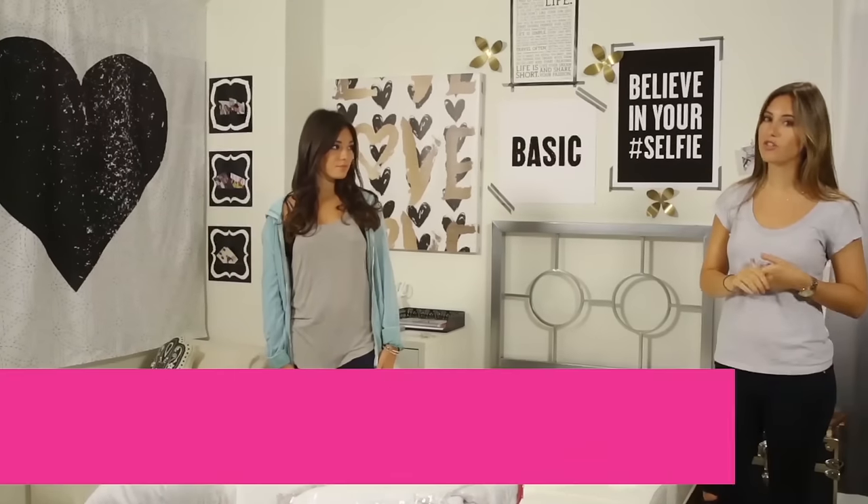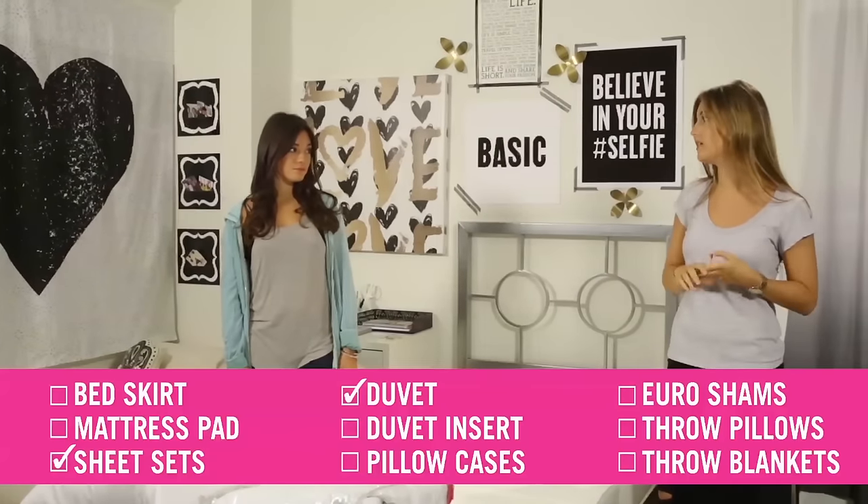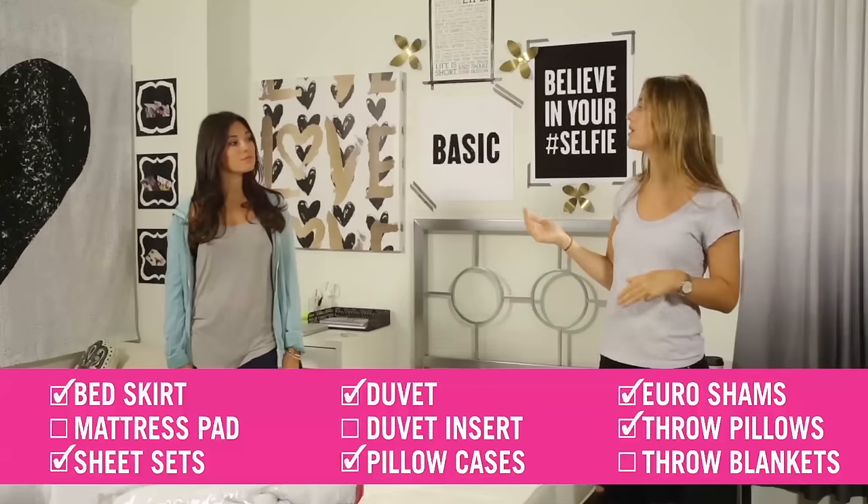Okay, so let's get started with the essentials. You're gonna need a duvet, two sheet sets — that makes laundry just go a little bit easier — and then your pillows. And then you could also add some extra stuff like your bed skirt or your shams if you wanted. So today I'm going to show you how to use all of it.